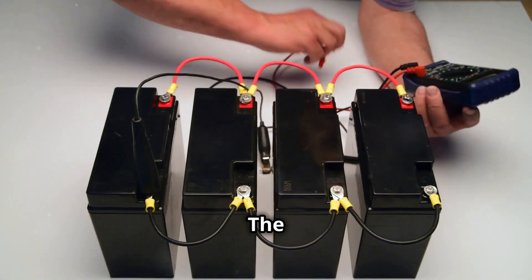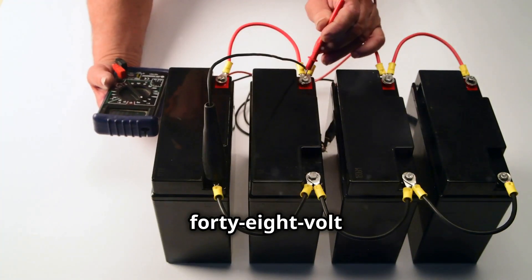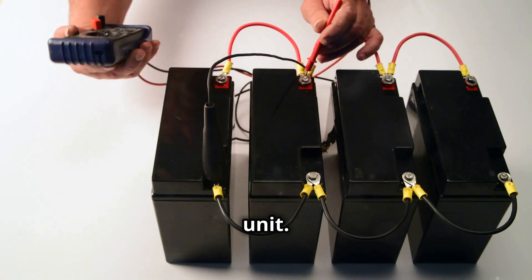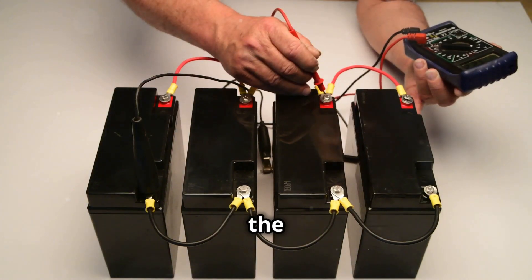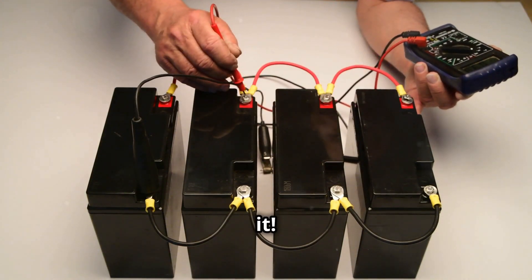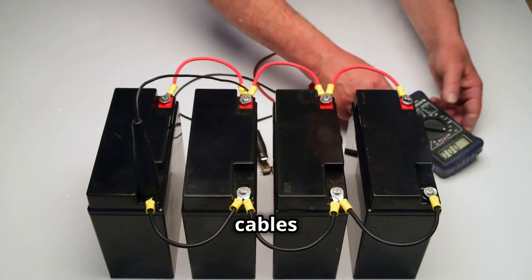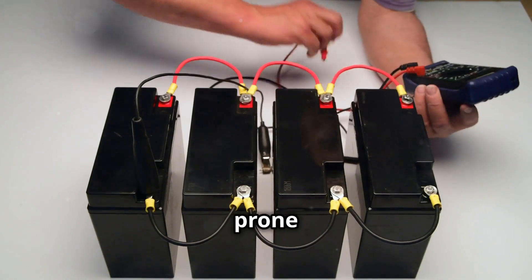A single 48 volt battery is simpler — it's just one unit. You connect the positive terminal to the positive terminal of your system, then the negative terminal to the negative terminal of your system. That's it. This setup is much less complicated, with fewer cables and fewer connections, making it easier to install and less prone to problems.